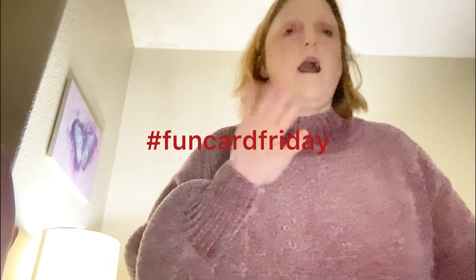Hi guys, happy hashtag Fun Card Friday! This is an open collaboration hosted by Tony from Creed, Creative Chicas, Halls and Craft, and Kelly Santi, which is KS Designs now.